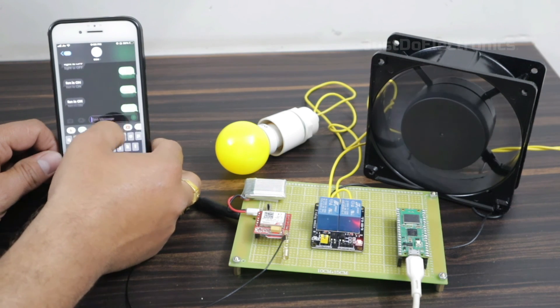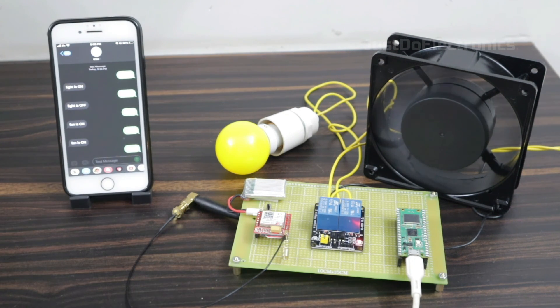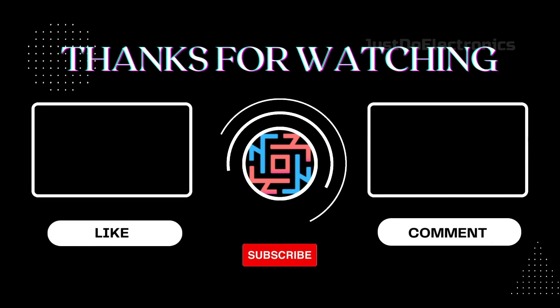If you like this project, please hit the like button and share it with your friends. If you're new to my YouTube channel, please subscribe and click the bell icon to get notifications first. Thank you for watching — have a nice day!